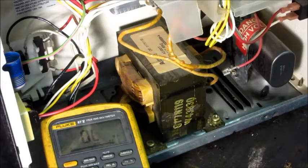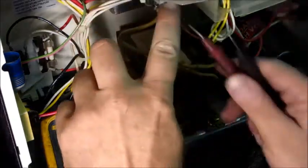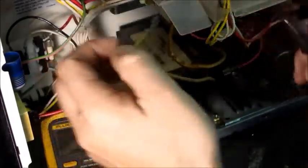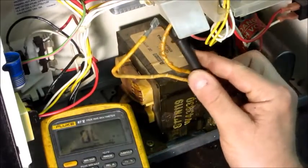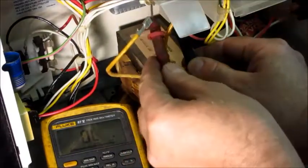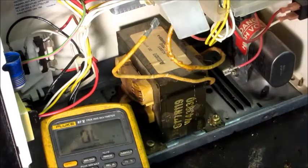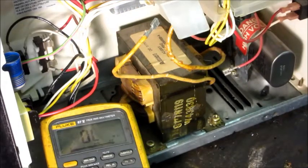The magnetron tube is an electron tube, so it has a heated filament inside. That filament should have a low resistance circuit. I'll take one side off so I have just the magnetron to test. I've got a closed circuit — very low resistance — so that's good. That leaves the capacitor and diode to check next.